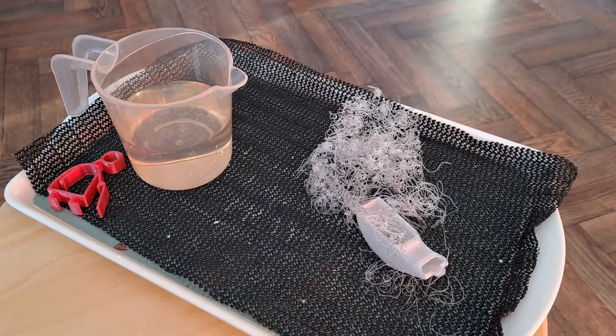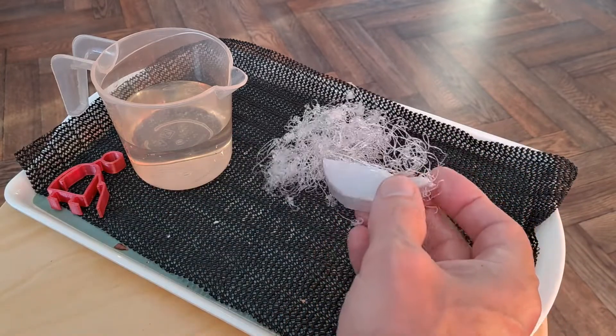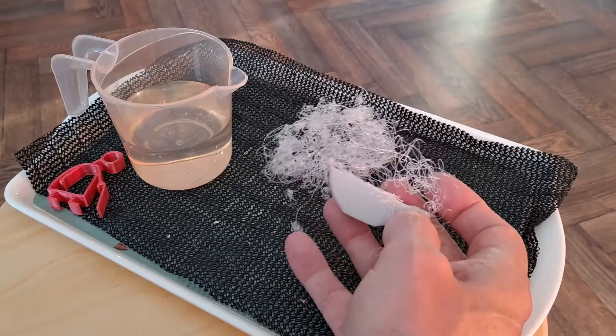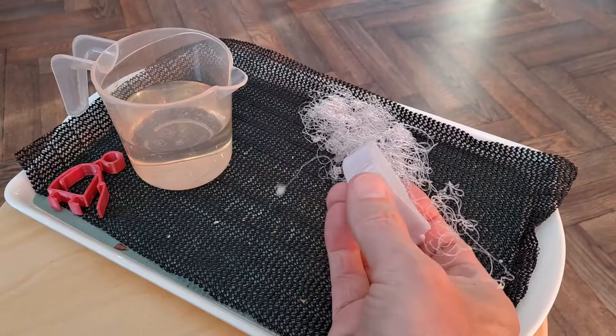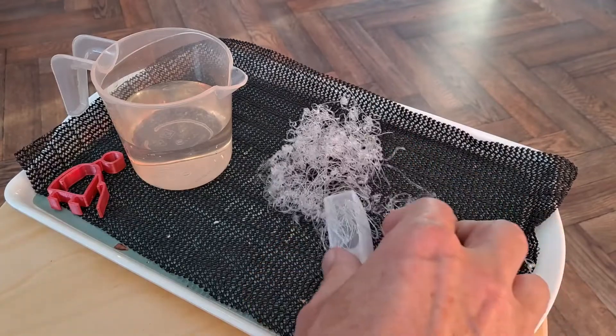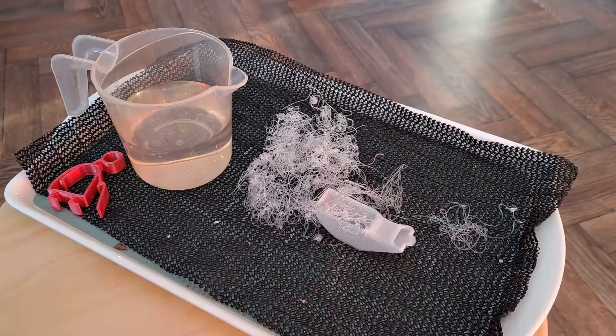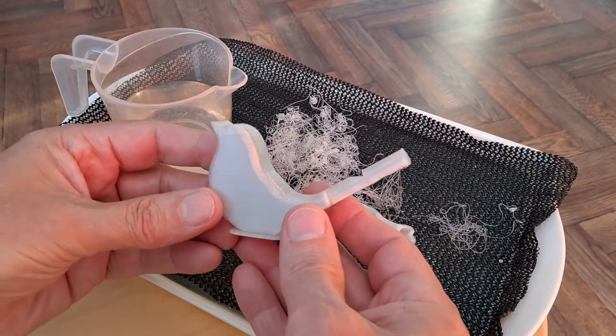Hi guys. In the previous video I showed you that printing the bird whistle failed for me this morning. It broke away from the print bed and so it was just loose everywhere. I was so disappointed, I went and got another little bit of clear PLA and printed it again.